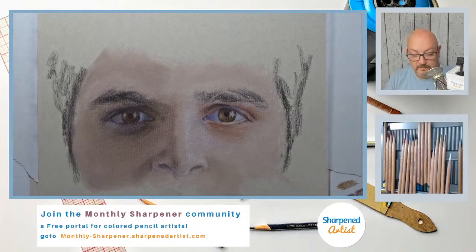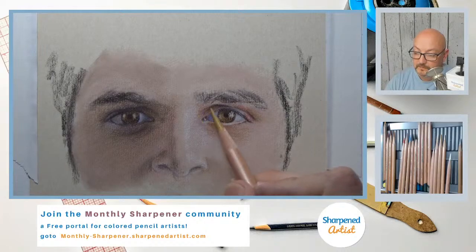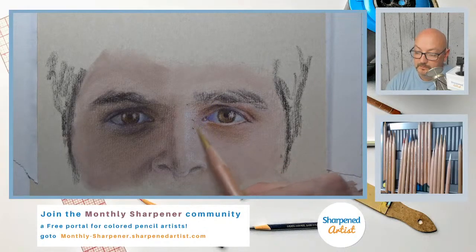Let me look at this. I still need to keep using that brown ochre a little bit more, pushing it in some of these areas, and then we're going to use more of our reds after we're done with this.